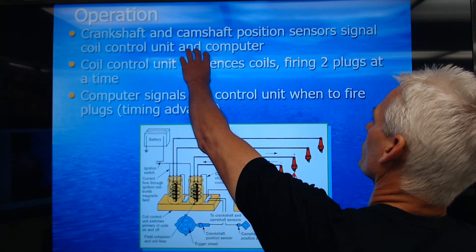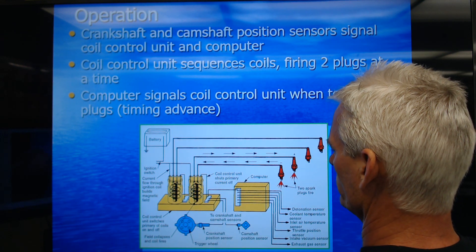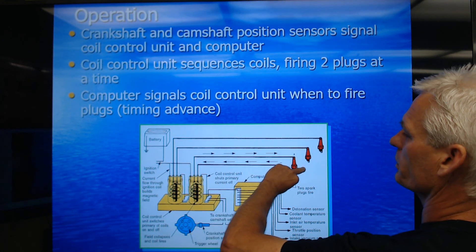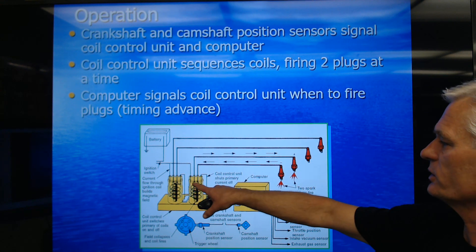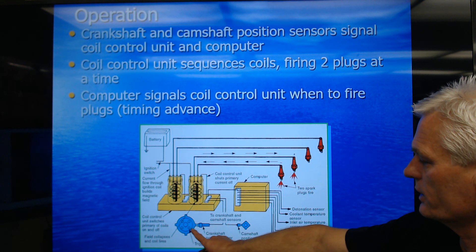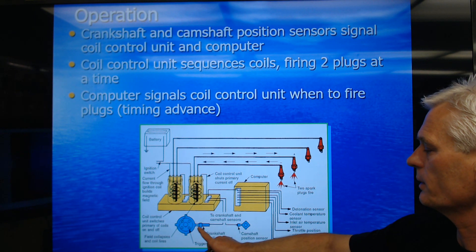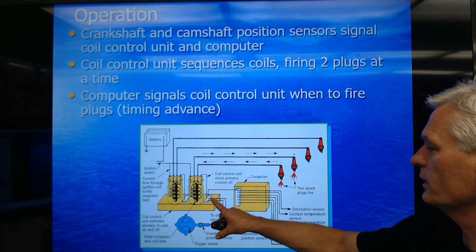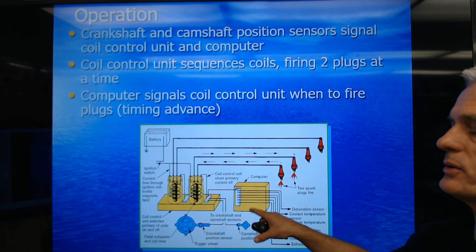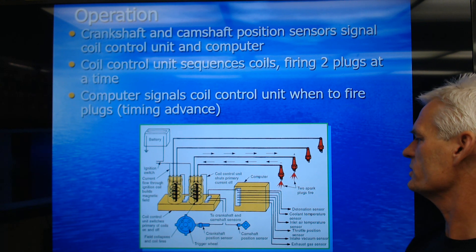The computer signals the control unit when to fire — it controls which coil fires and when it fires. You've got an ignition module down here and two coils. This one's firing these two plugs, this one's firing these two plugs. You'll notice the arrows: this one's firing from center terminal to side, this one's firing from side terminal to center. The crankshaft position sensor is usually a magnetic pickup, though it could be a Hall effect. The camshaft position sensor is usually used to sequence the fuel injection, but some do use it in the ignition system.